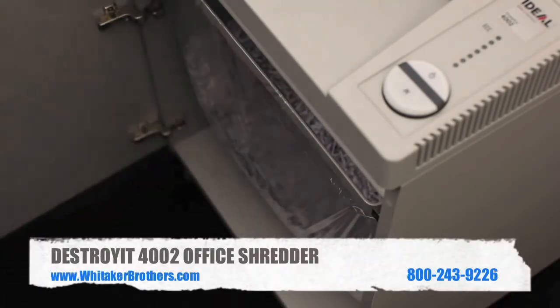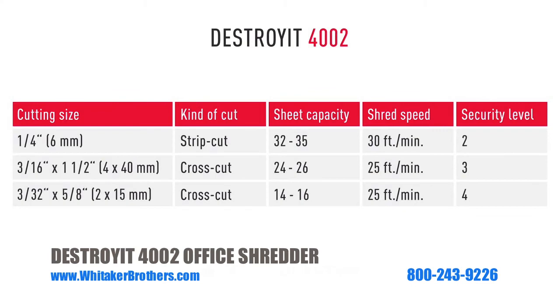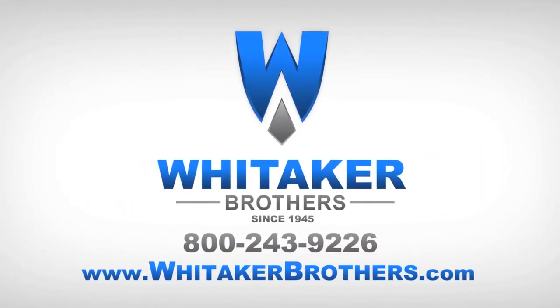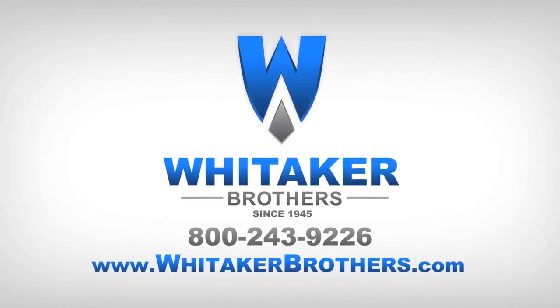Whitaker Brothers proudly offers sales, service, and support on this and many other data destruction products. Call us at 1-800-243-9226 or visit us on the web at www.whitakerbrothers.com.